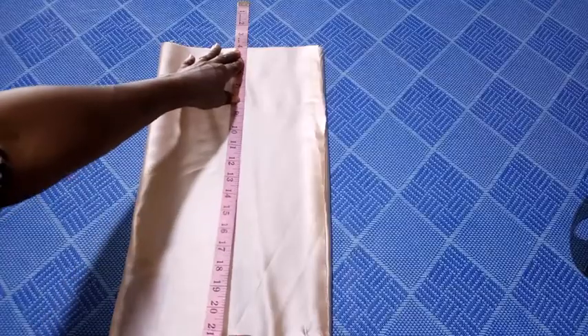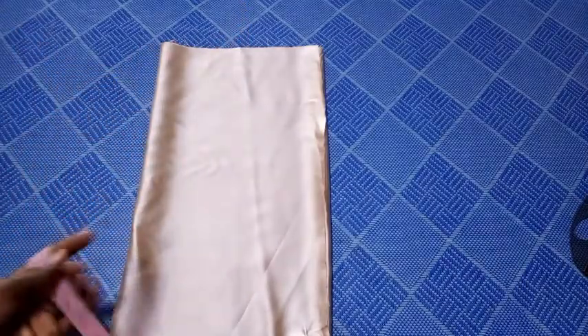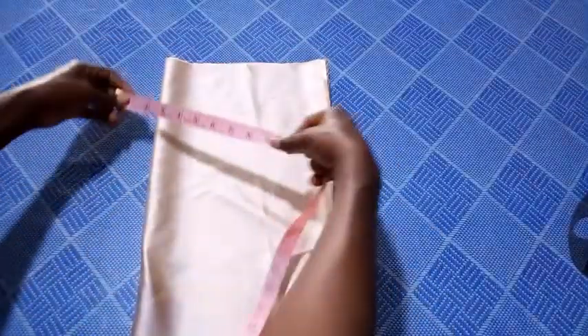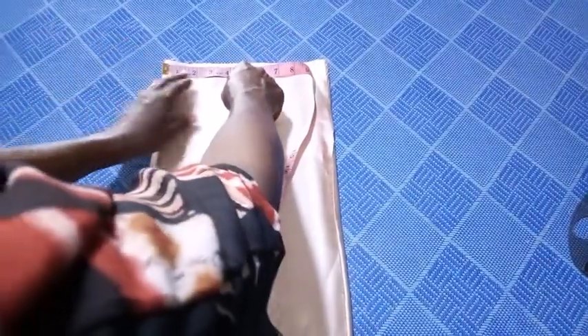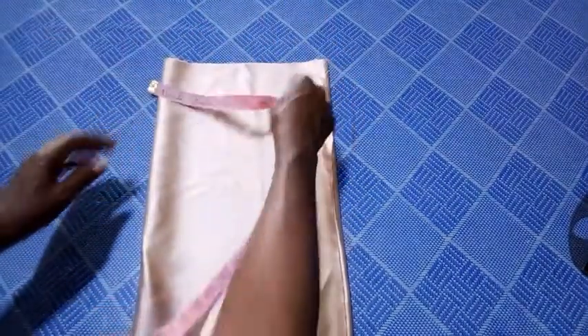The length is okay by me. The next thing I'm going to do right now is to start with the neckline. I will be making use of four inches — this is my center, both for my center front and center back. That is why I'm starting from here, so I will be marking four inches right here. From the center, I mark four inches in width.